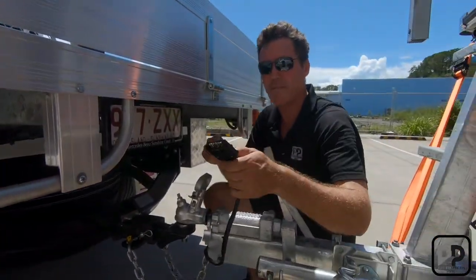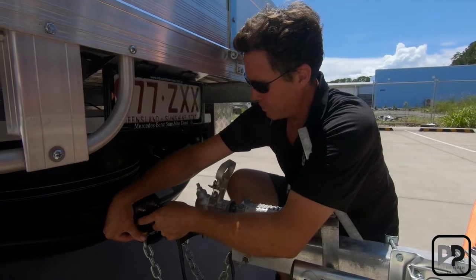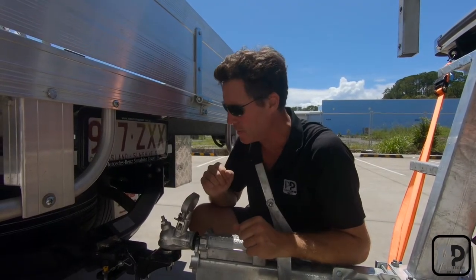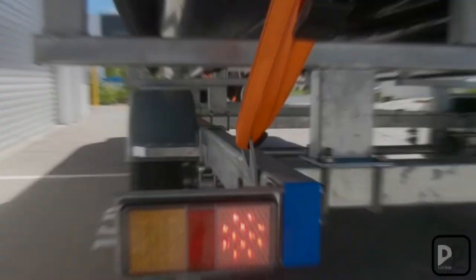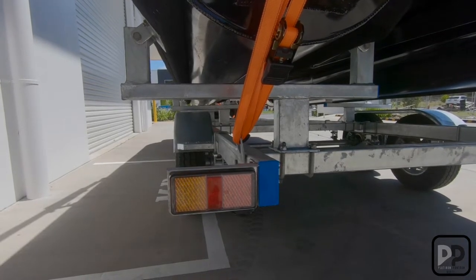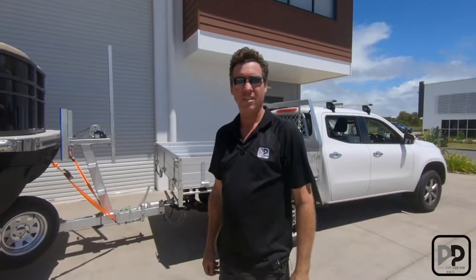Hook up your seven-pin flat plug that is supplied. Don't worry if you don't have a seven-pin, as all automotive shops have sockets to suit round seven-pin plugs and flat plugs — it isn't an issue. Next, get someone to stand at the back of the trailer and test your brake lights, indicators, and running lights. Make sure they're all working — you do not hit the road unless they are. Then make sure the park brake is disengaged.